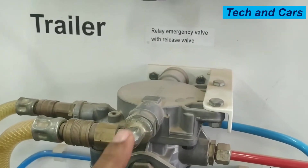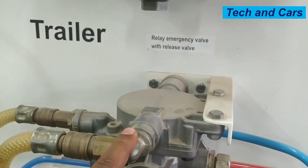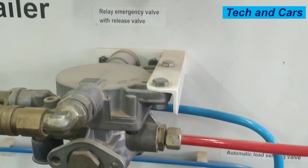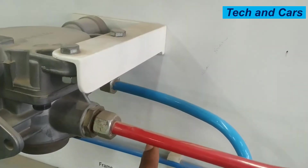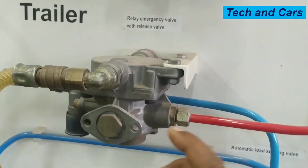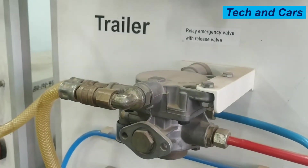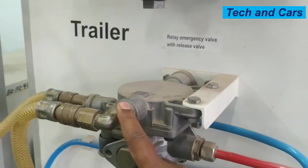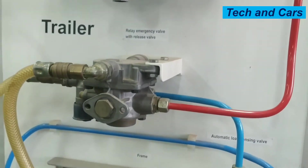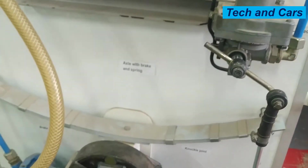But when pressure is available on this line — when air pressure is coming from the trailer control valve — the relay emergency valve will block this line and it will connect the red line to the line going to the load sensing valve. Every time the service brake is applied, this control line will be pressurized. When it is pressurized, ready air from the reservoir will pass through the relay emergency valve and come to the load sensing valve, and then pass through the load sensing valve and go to the brake chamber.